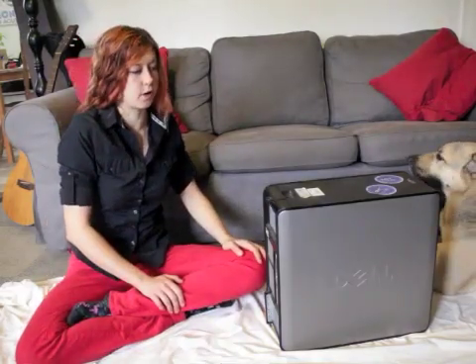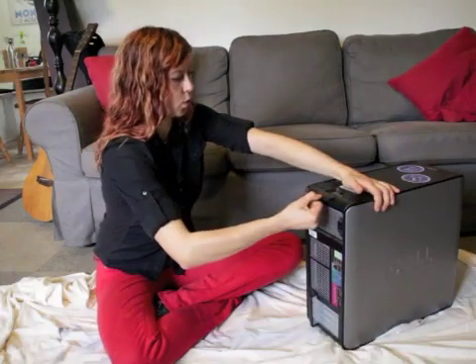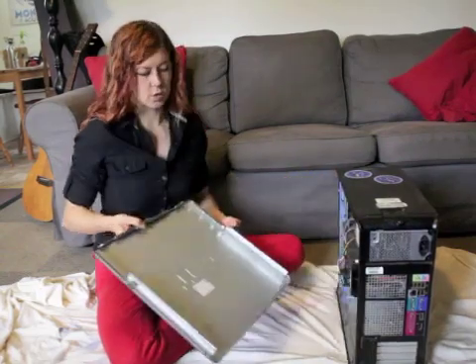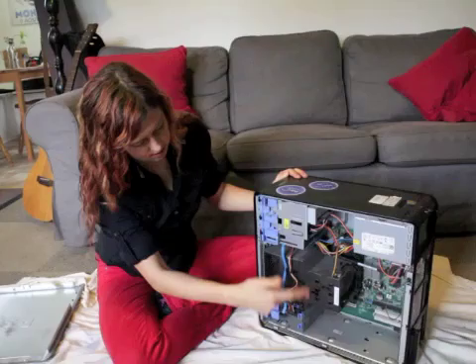Every desktop computer is different. This one actually has a little pull tab. So you pull this tab and one of the side doors pops off. That's really easy, and then you can see on the inside there's all these different components.